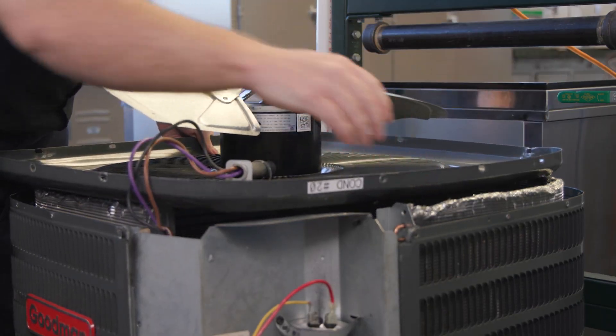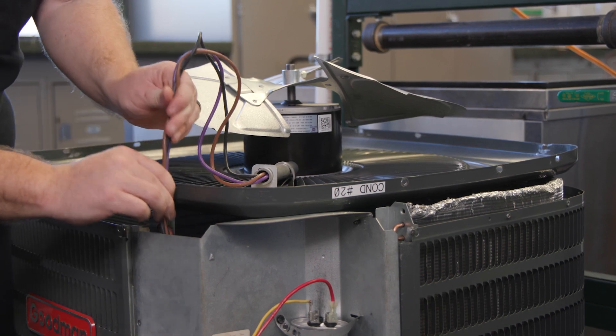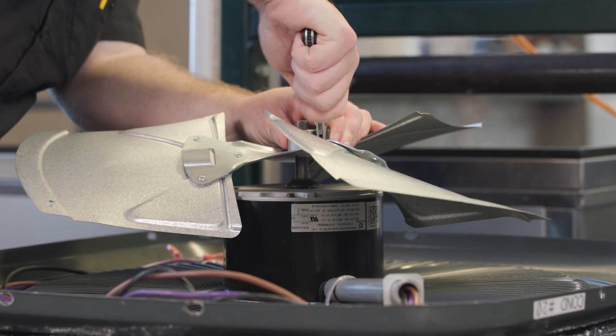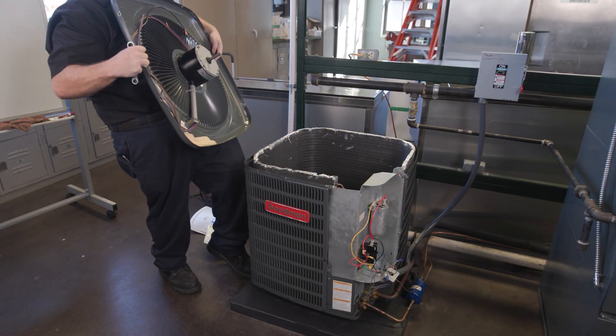Unwire the motor and remove the top condenser grate which holds the motor. Set it upside down and inspect the fan blade for any damage. Remove the fan blade from the motor by loosening the set screw. If damage occurs during the removal process, replace the fan blade.